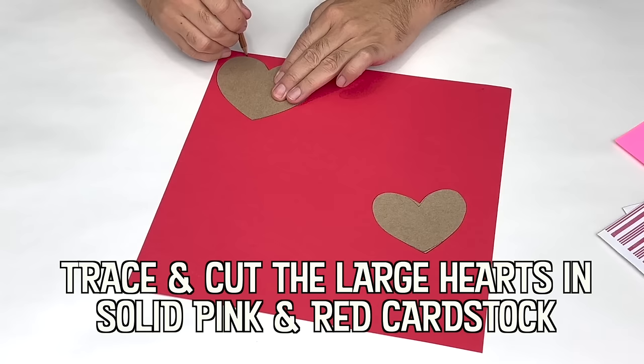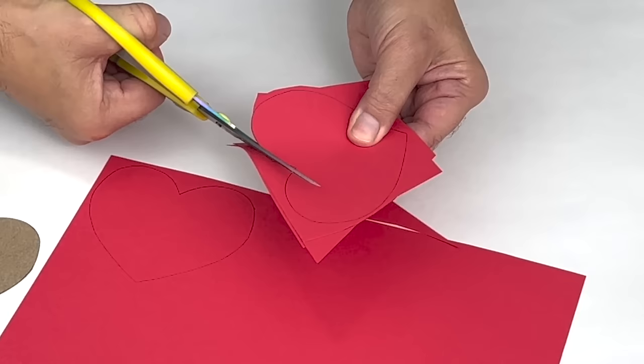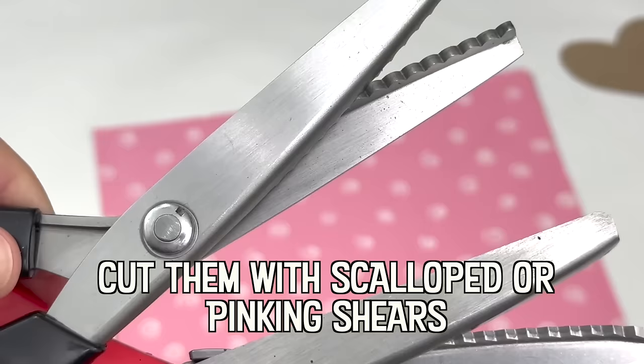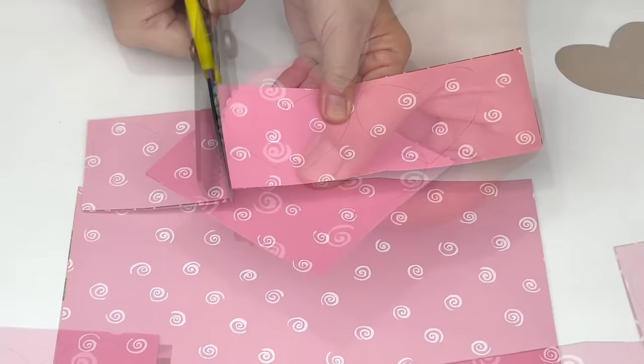The first known depiction of a heart shape as a symbol of love was in the 1250s French manuscript, the Roman de la Poire, in which a young man holds his vaguely pinecone-shaped heart up towards his lady love. Up until the 14th century, the heart was usually depicted upside down.